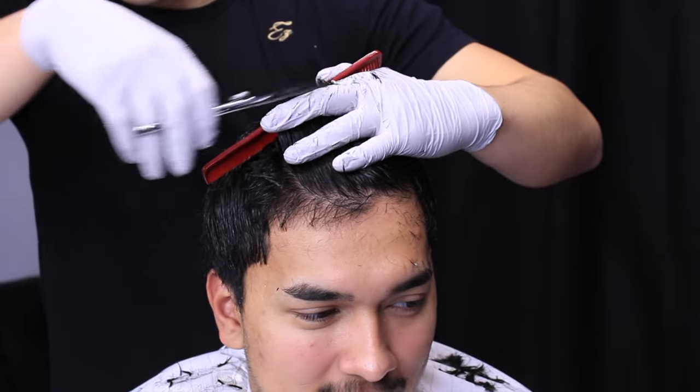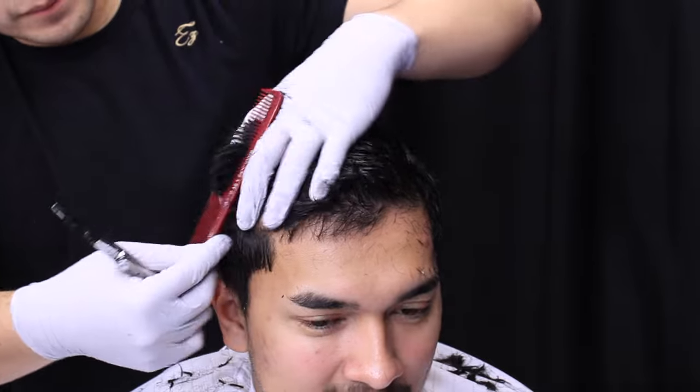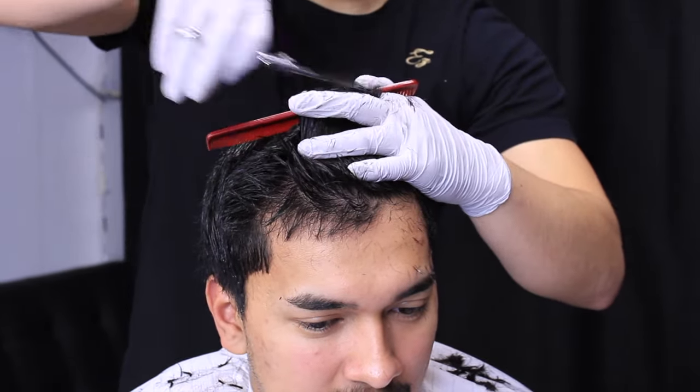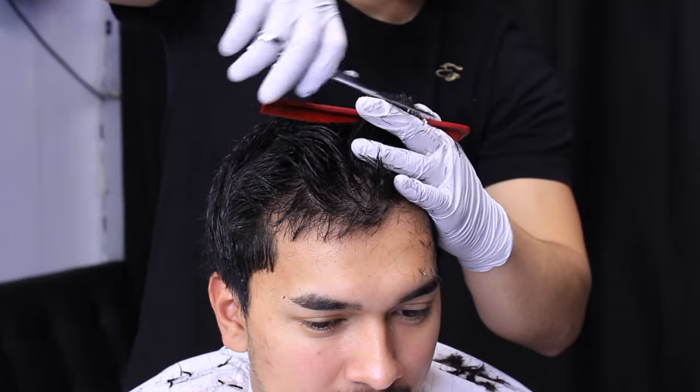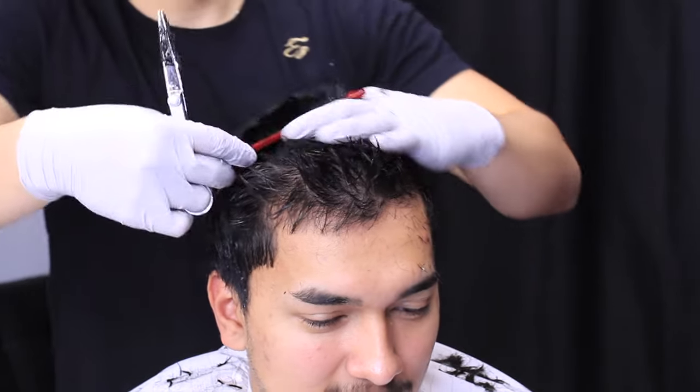There'll be little areas where hair is popping out, so you just have to cut that off. I'm kind of at an angle with my shears — I'm not cutting straight across my fingers, I'm cutting at an angle so it creates a little bit of texture throughout the hair so it's not so flat.